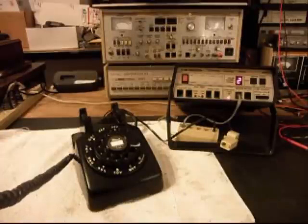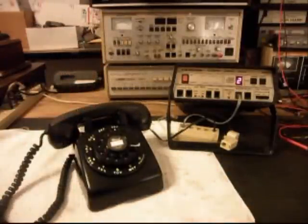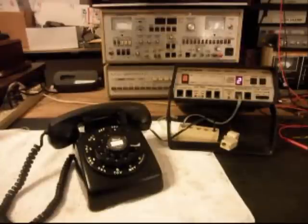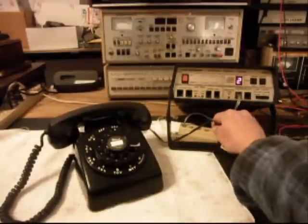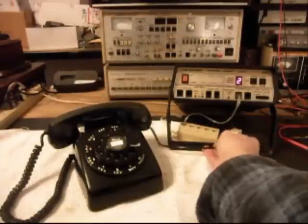I want to go ahead and transmit into the handset. If you watch this red light here, that red light is an indication of 100% modulation on transmit. One, two, three, four, five, six. Hello, hello. So we know that this telephone is ringing, it has receive, it has transmit, and it's dialing out. What we can do is move the telephone over to a regular line and call a time and temp number.